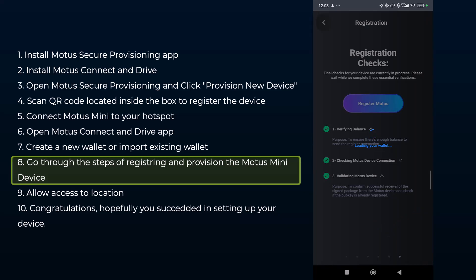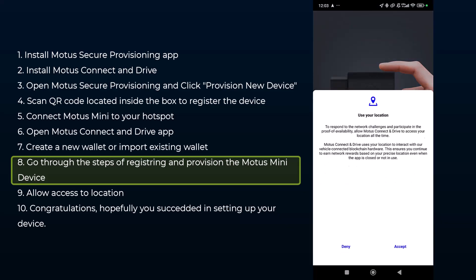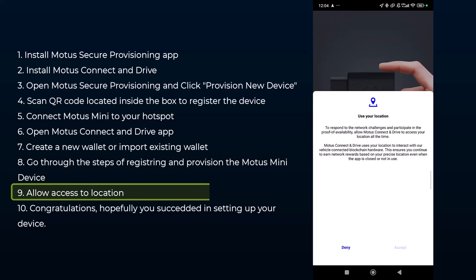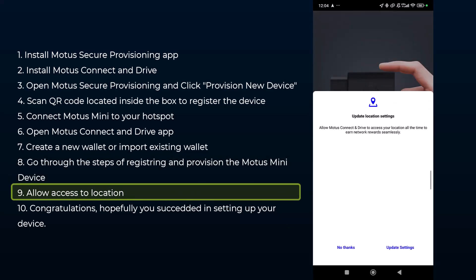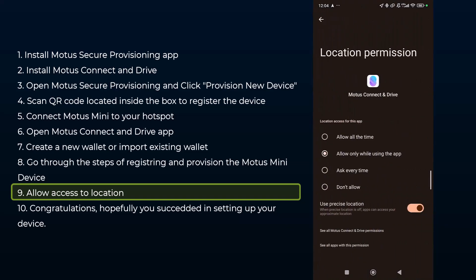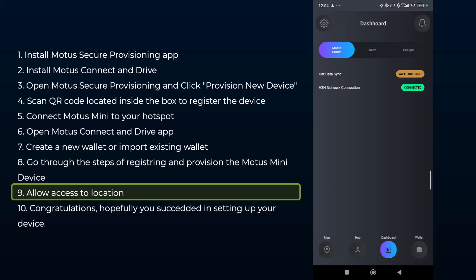In the next stage, click 'Register Motor.' It will load your wallet and then ask for access to your location. Make sure you select that location should be allowed all the time — not just while using the app — in order for this to function correctly. Once done, just wait for the two checkboxes here to turn green, and then you are done with your Motors registration. Enjoy your time with the Motors Mini!